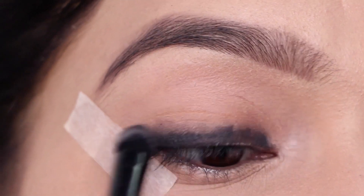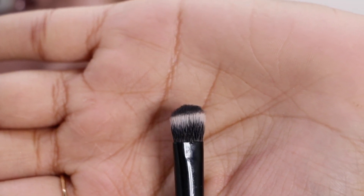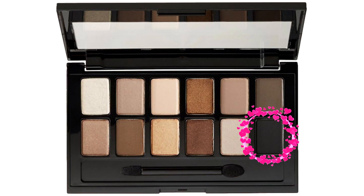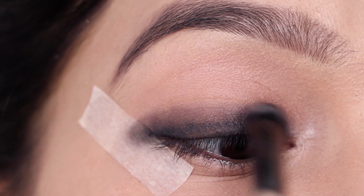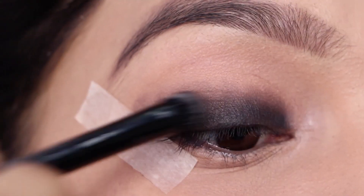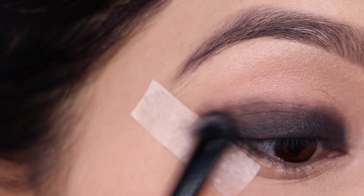Once it's nicely blended out, I'm taking that same brush and dipping it in the black eyeshadow. The one I'm using is from the Maybelline Nudes palette. This palette is best to create a black smoky eye because it has all the neutral shades you'll ever need. I'm just adding more color and smudging this out even more.